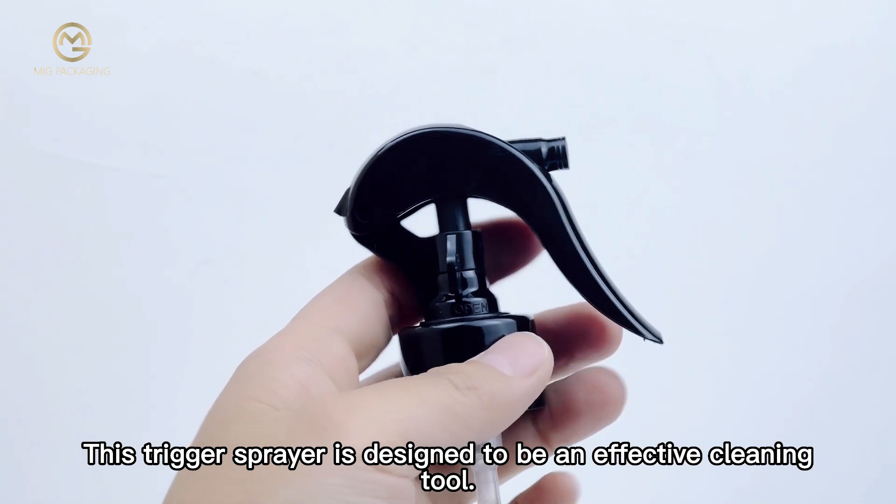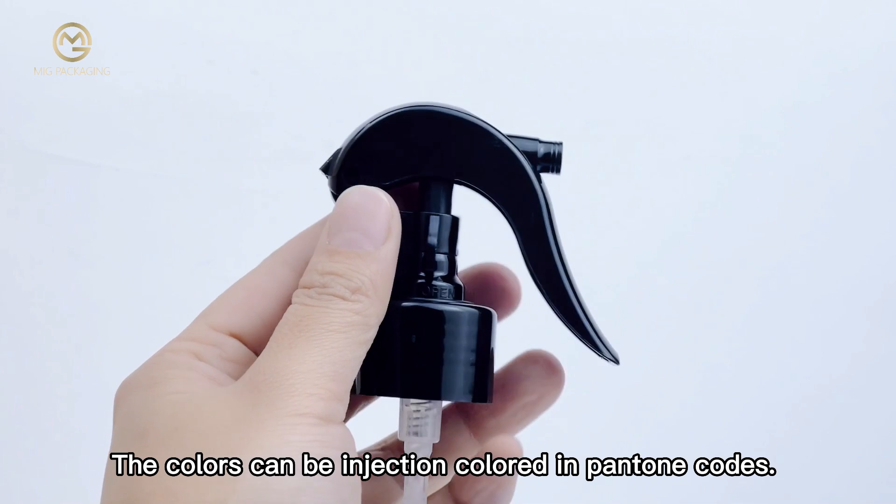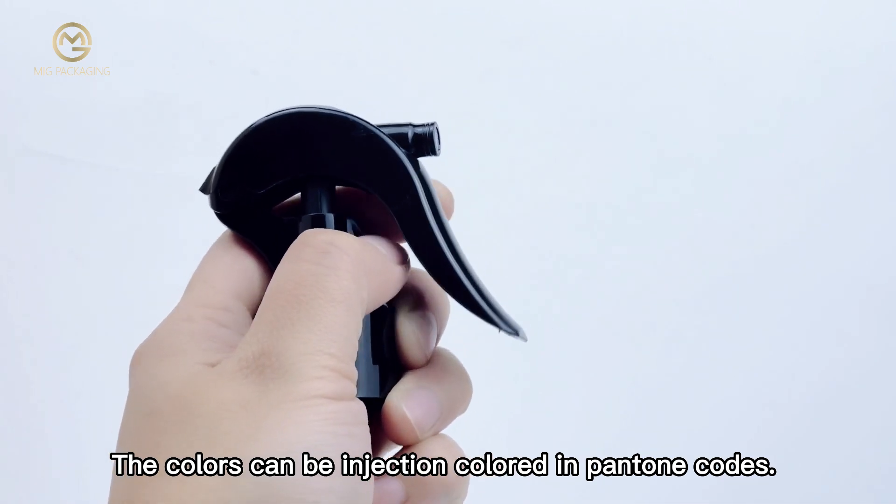This trigger spray is designed to be an effective cleaning tool. Lead time is about 30 days for mass production.